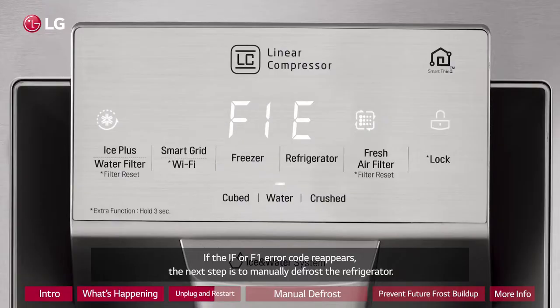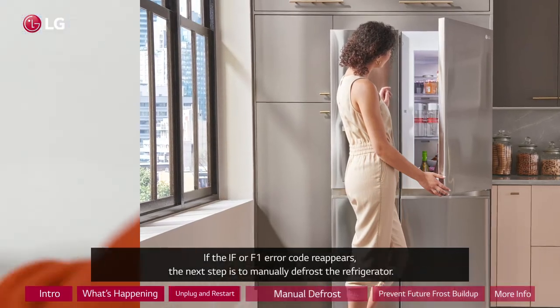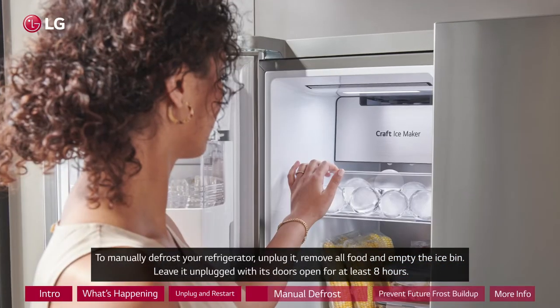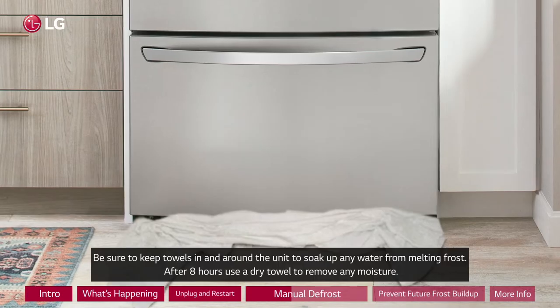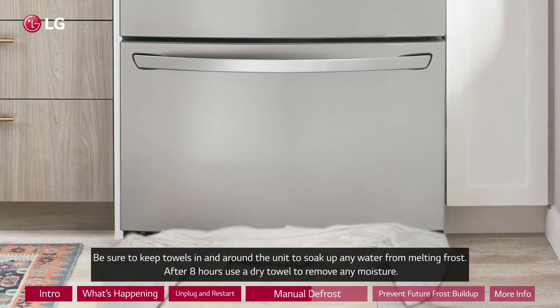If the IF or F1 error code reappears, the next step is to manually defrost the refrigerator. To manually defrost your refrigerator, unplug it, remove all food, and empty the ice bin. Leave it unplugged with its doors open for at least 8 hours.